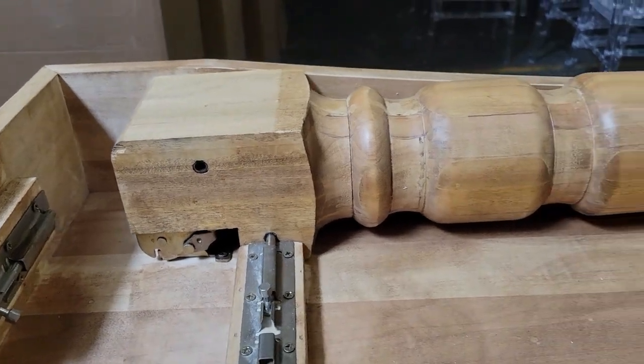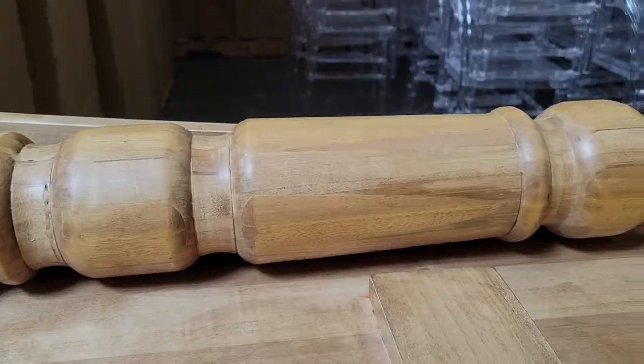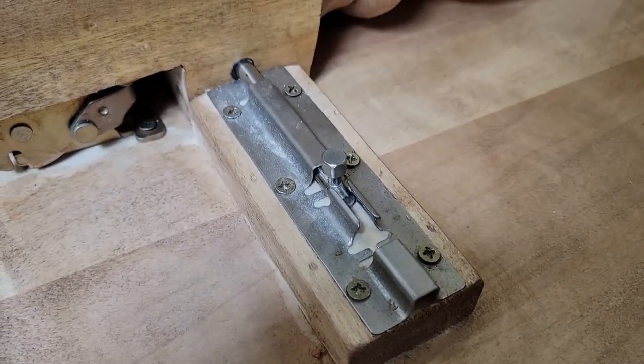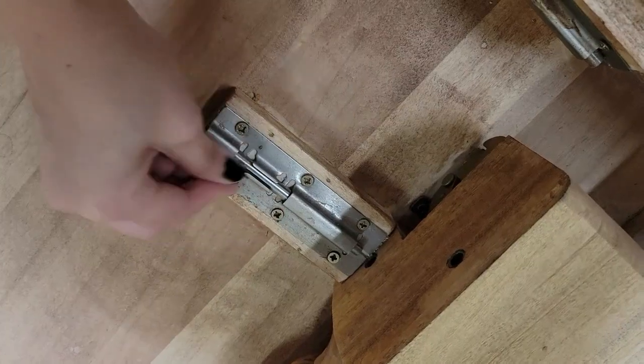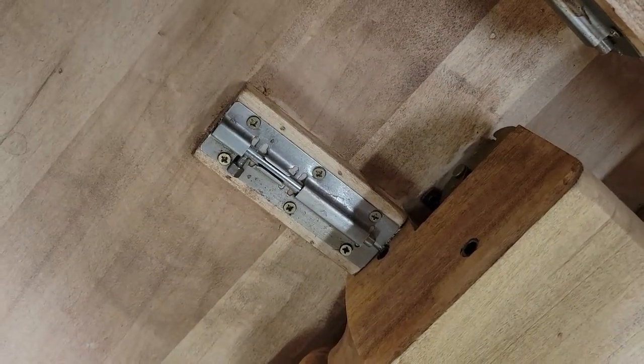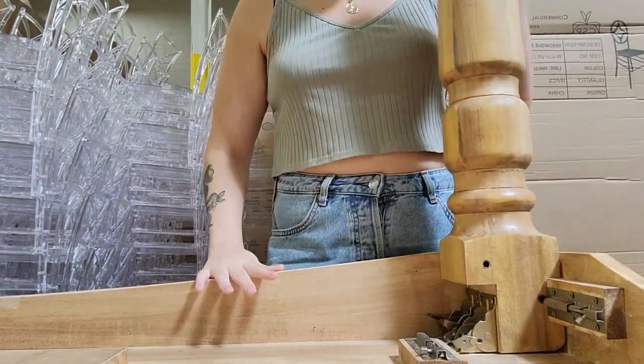Your farm table leg should start out like this, folded and locked in place. First, find the metal lock on the side of the leg of the table and easily slide it open. Then lift the table leg upwards until you hear a click. That is the table bracket clicking into place.